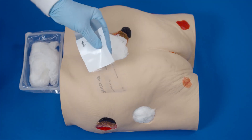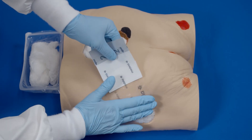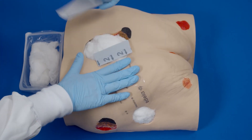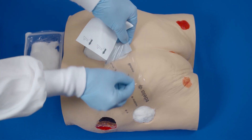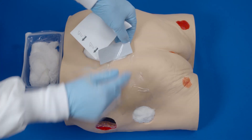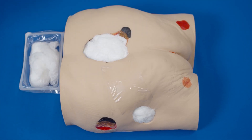Apply transparent film over any intact skin between the two wounds where the bridge will be placed. Partially peel back one side of layer one and place adhesive side down, then remove the remaining side of layer one. Now remove the backing — layer two — by removing the perforated silver-colored tab on the side.